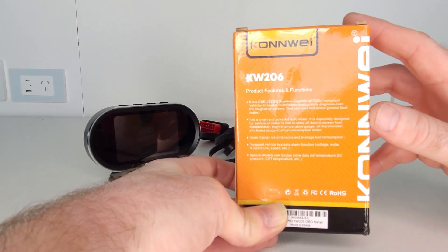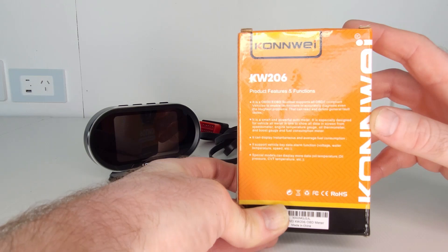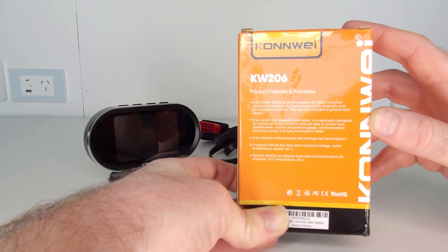Apart from speed and OBD2 diagnostic code reading, it will also read and display the car's RPM counter, battery voltage, water temperature, oil temperature, mileage, fuel consumption, and a lot more. For some cars it can also be used as a turbo boost gauge, which is an incredibly useful feature of this device.